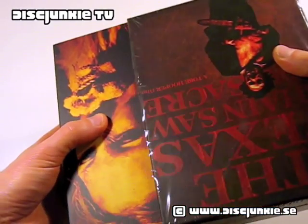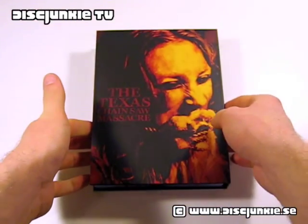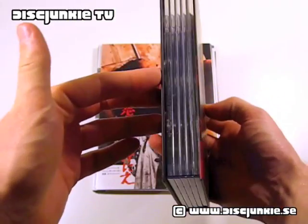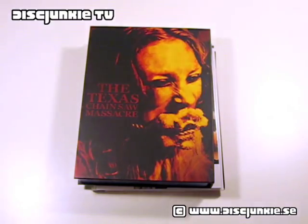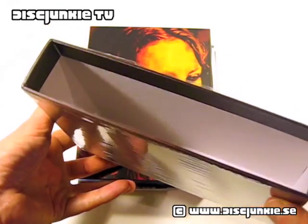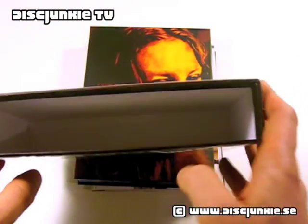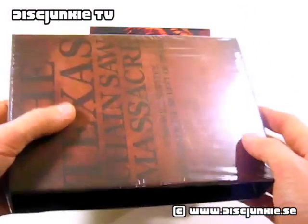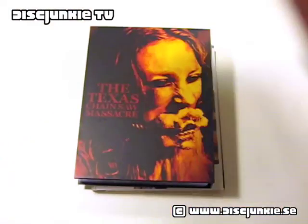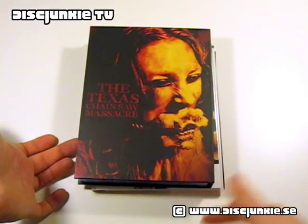Gonna slide all this stuff out. We got an absolutely incredible Digistack box set. Before I go any further, I just want to go back to the slipcase box. This is incredibly sturdy. You can bend it together, but you can't really damage it unless you really go to town on it with like chains or something. Just love the box set, love the quality. It's just the kind of quality you wish you got for every edition, but very rarely get.